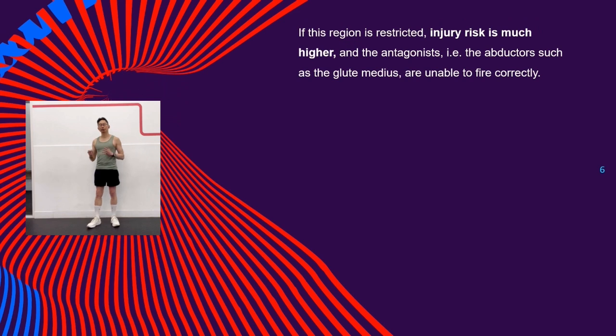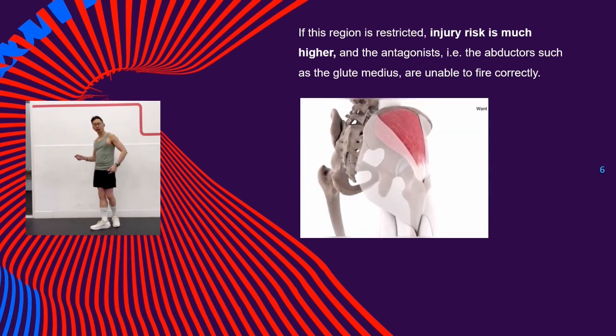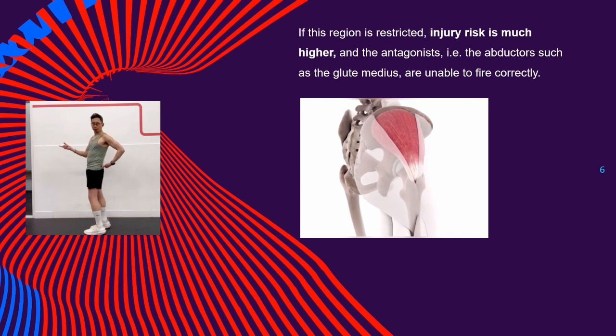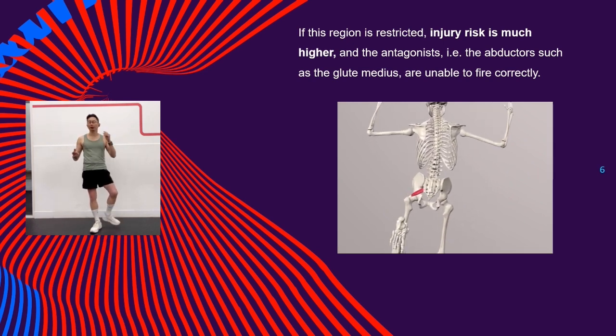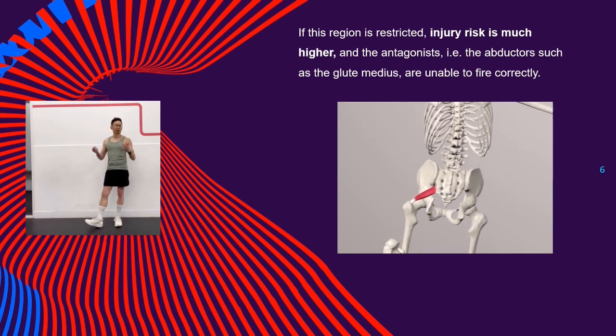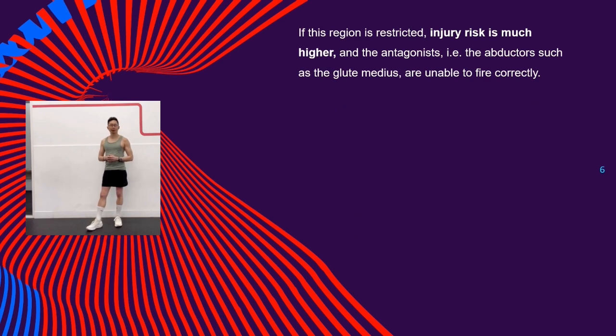If this region is restricted, injury risk is much higher and the antagonists — that is the abductors, such as the glute medius — are unable to fire correctly. If your adductors are restricted, it is difficult to externally rotate at the hip, meaning that you produce less torque and do not recruit the correct muscles. This has a negative effect on the total force produced.